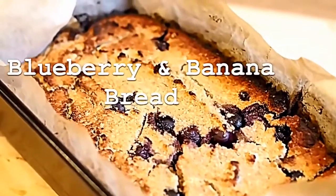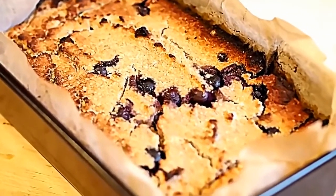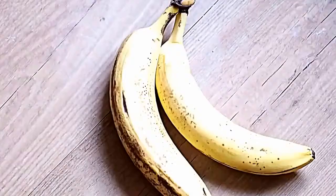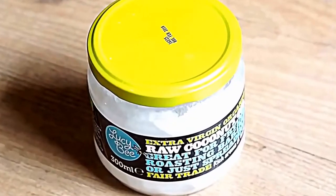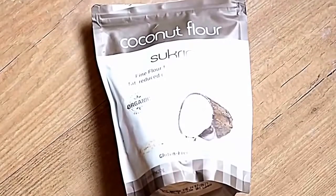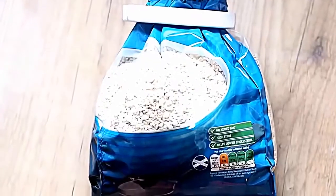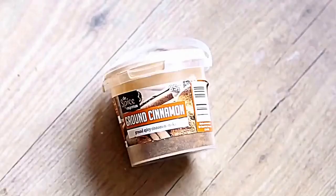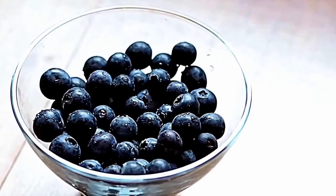Now we're moving on to some healthy baking. I've made this banana bread countless times and shared the recipe on my blog — but today I'm showing you a bit of a twist. You're going to need two ripe bananas, two large eggs, coconut oil, coconut flour, Sukrin Gold which is a brown sugar alternative great for baking, porridge oats, cinnamon, baking powder, and fresh blueberries.